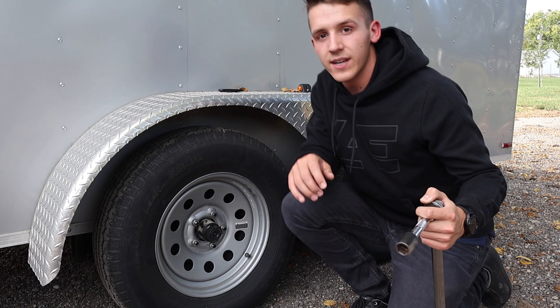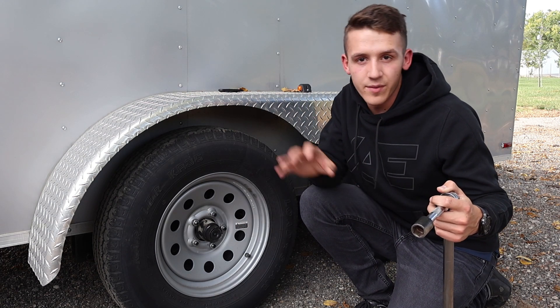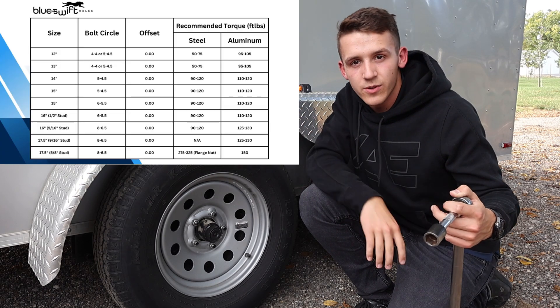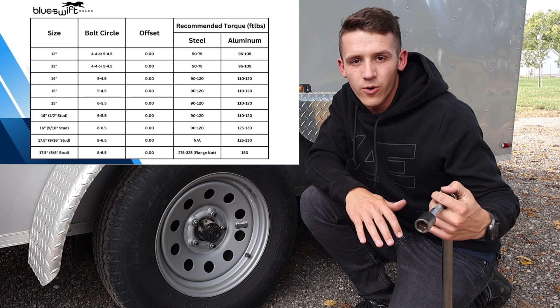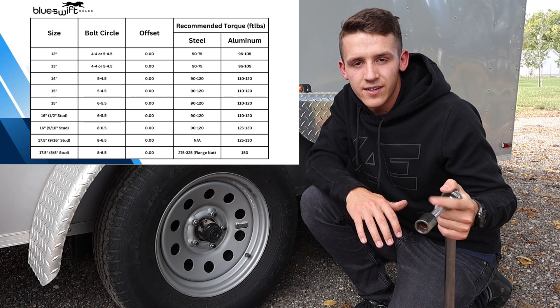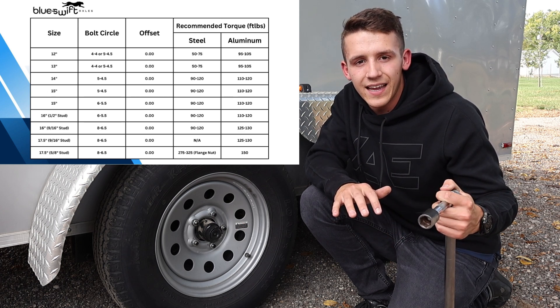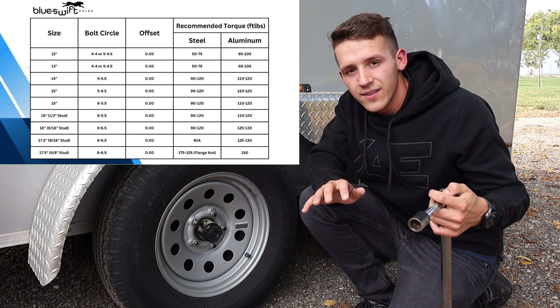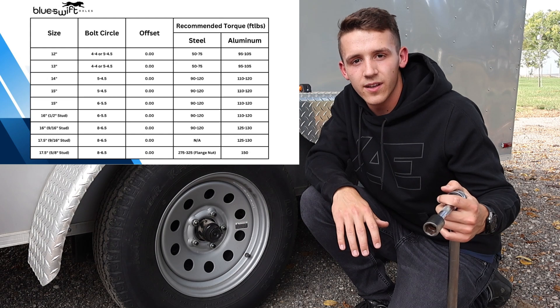When it comes to the torque foot-pounds spec, I can put it up in the corner here. On the Blue Swift Axles website, blueswiftaxles.com, there is a torque spec chart. Using that chart, you can determine what type of trailer wheels you have on your trailer and from there you can tell what foot-pounds of torque to torque your lug nuts to.